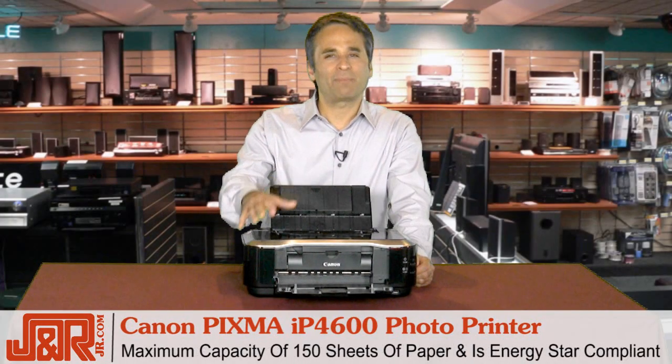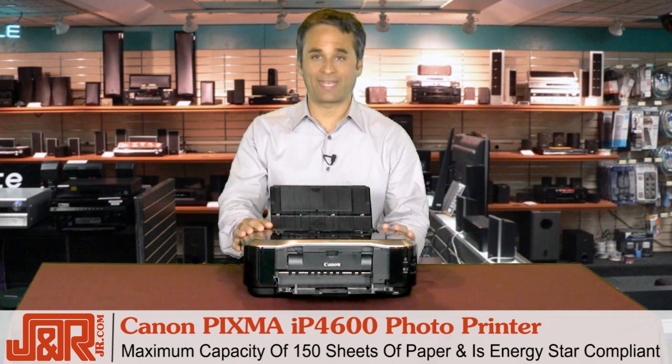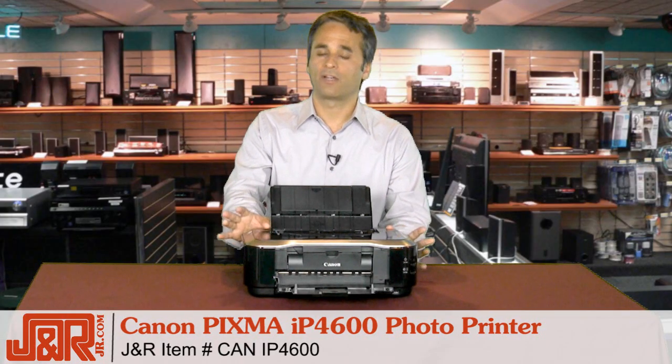Holds about 150 sheets of paper, plus it's Energy Star compliant, and it comes to us from Canon. Want one for yourself? Call J&R Music and Computer World right now at 800-806-1115, or anytime on the web at JR.com.